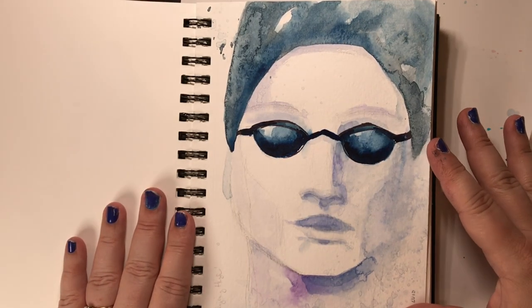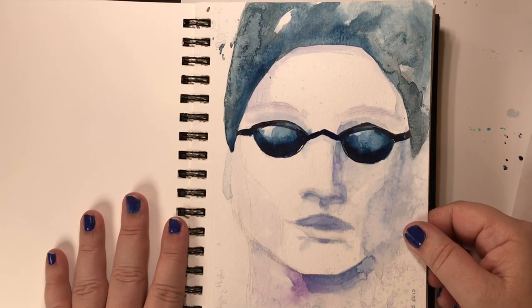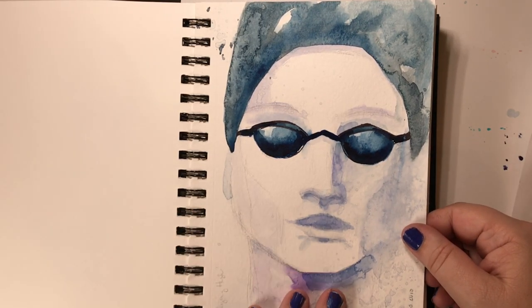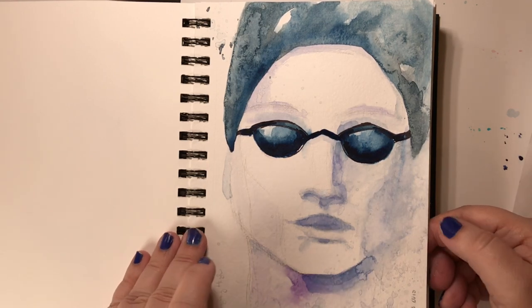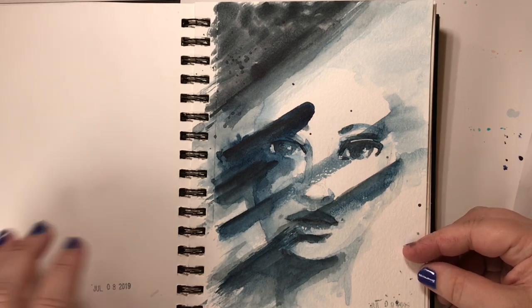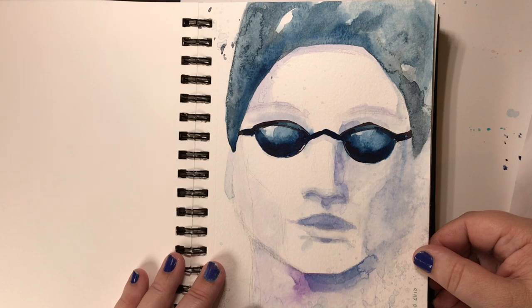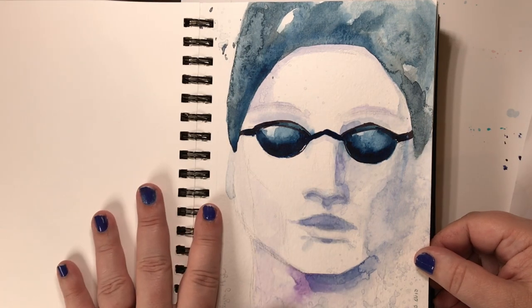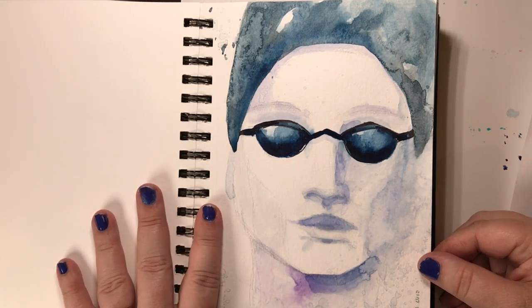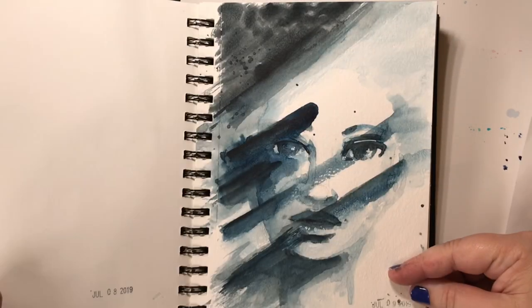Then on July the eighth, this was a tribute to an amazing young man and I had a lot of fun painting this. It's the first time I've done a male face like that, so that was interesting. The prompt here was 'fly high' and his specialty was butterfly, so that's why we have a lot of that swimming through here.